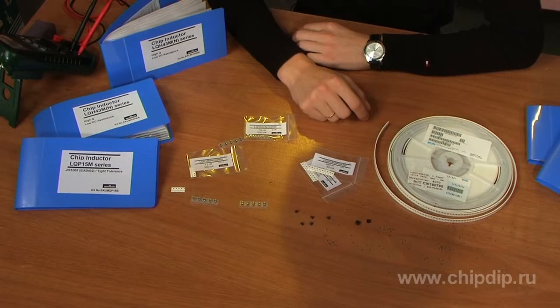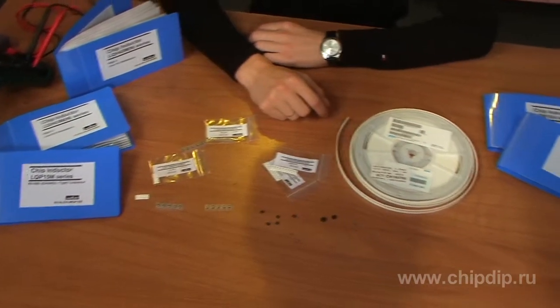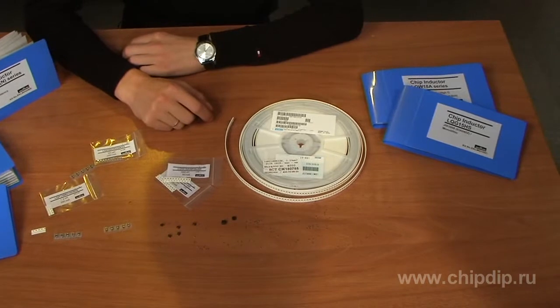The product range includes both widespread size types 1206, 0805, 0603, and 0402, as well as micro devices with size type 0402. Models with magnetic screen are also available, so you can choose optimal parameters from a wide range of ratings and tolerances.